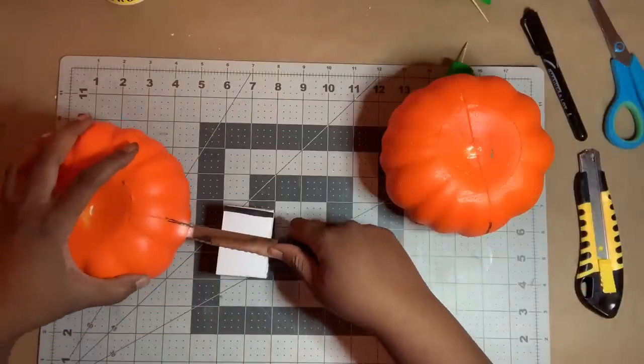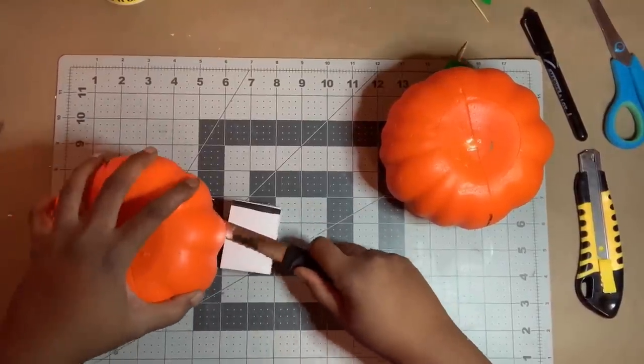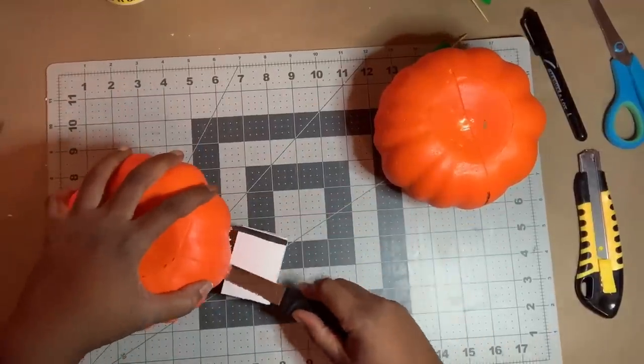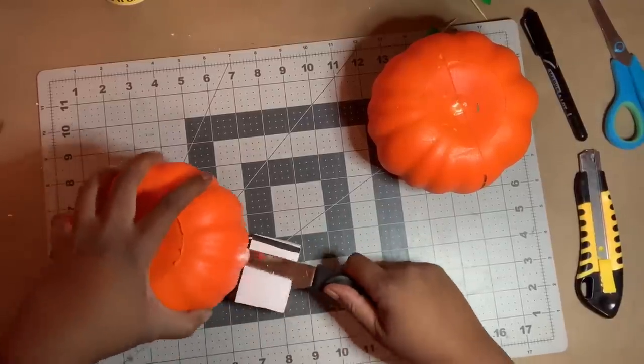Next, I placed my knife flatly against the guide. Using my left hand, I rotate the pumpkin while keeping it flat against the surface and using a sawing motion with my right hand to cut the pumpkin. Go slow, and if you need, you can use double-sided tape to keep your block in one place.